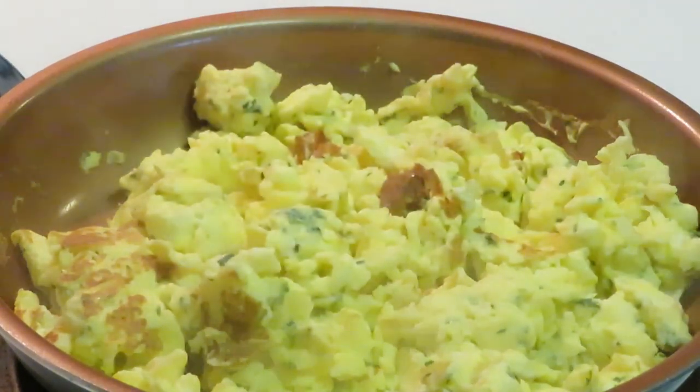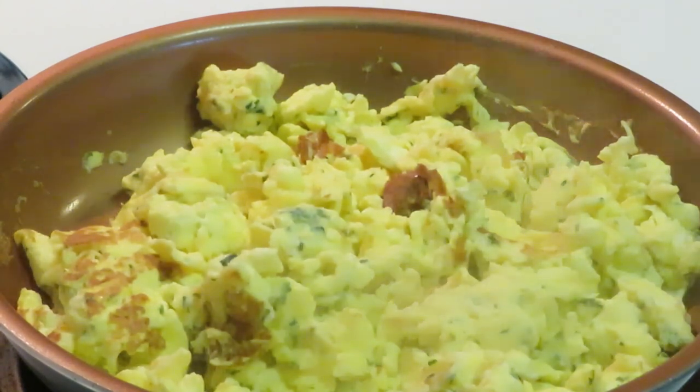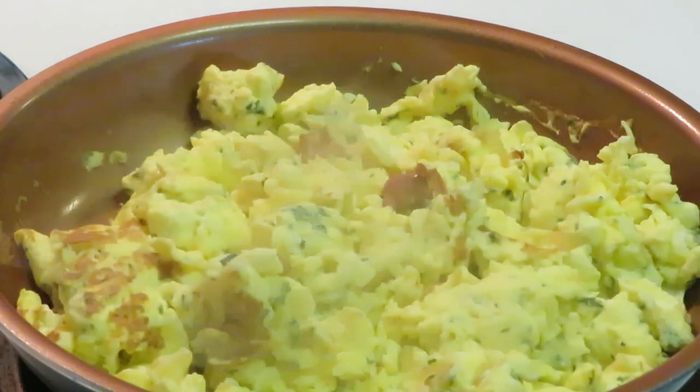So we've got our bacon, eggs, and sausage done. I'll be back so we can go ahead and do the grand finale. I'm going to show y'all how this all comes together with the sour cream pound cake. I'll be back, guys.